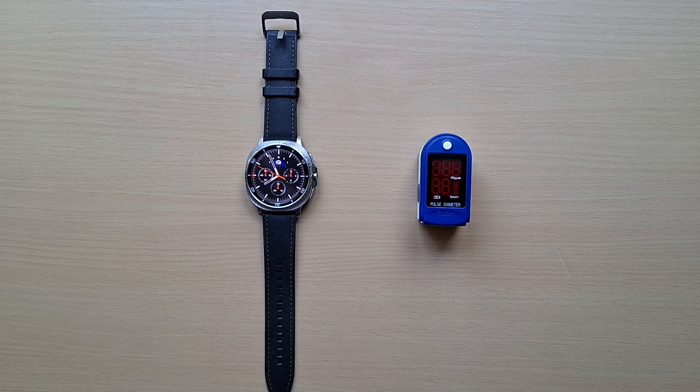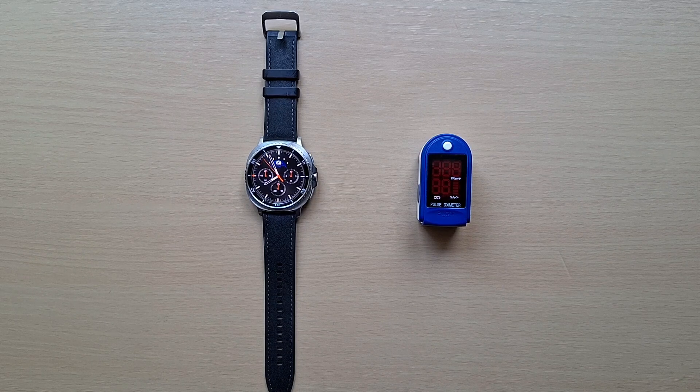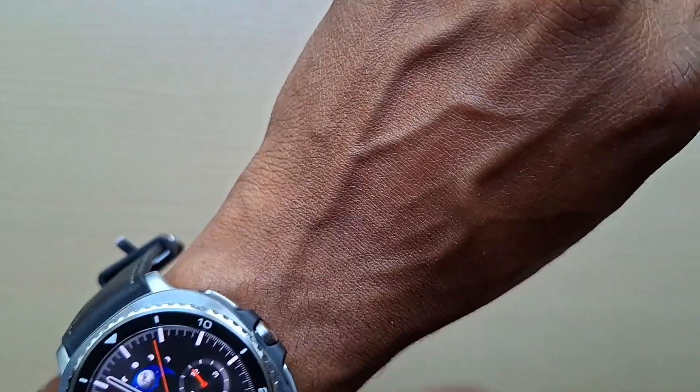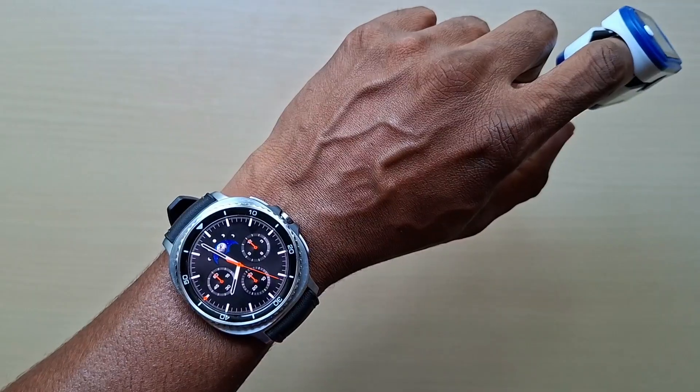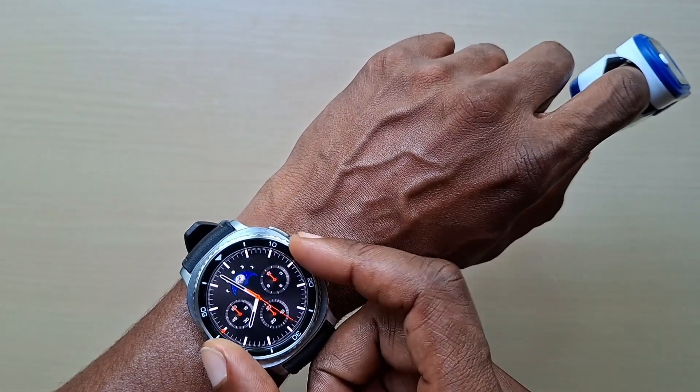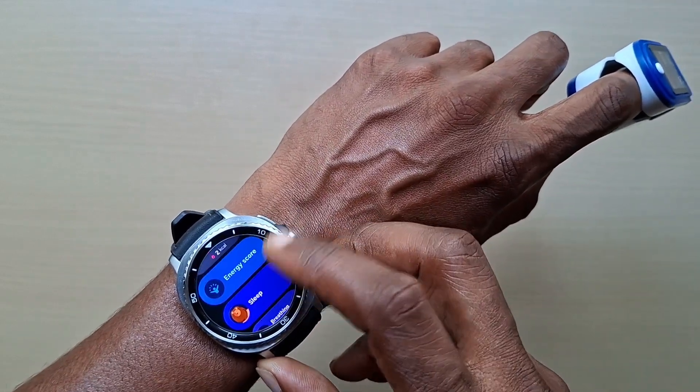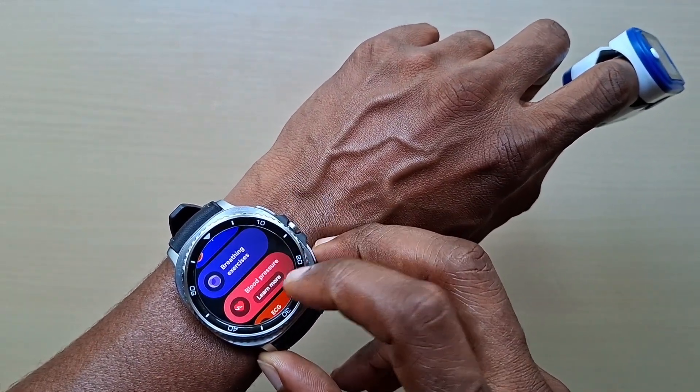Welcome back to another video. In this one we'll be taking a look at the blood oxygen reading and comparing it with the pulse oximeter. Now that we have the watch on, on this tile I'll have most of my health stuff — energy score, sleep, breathing exercises, blood pressure.